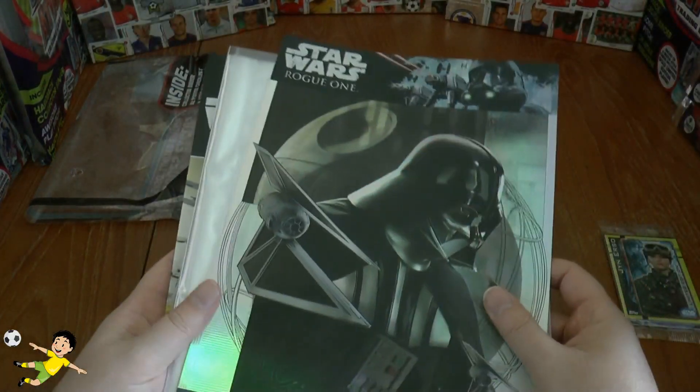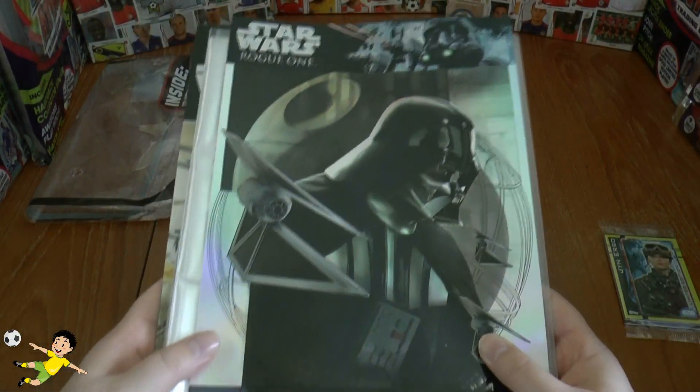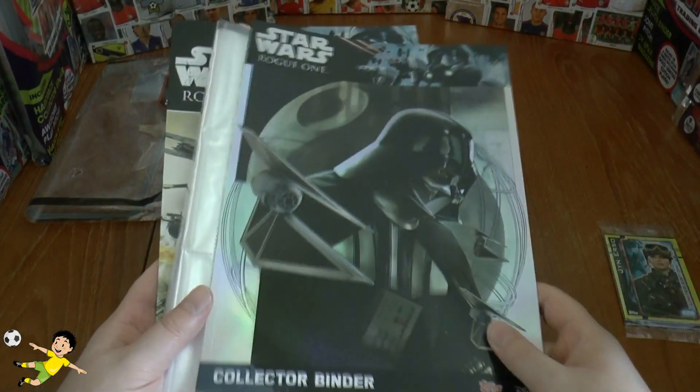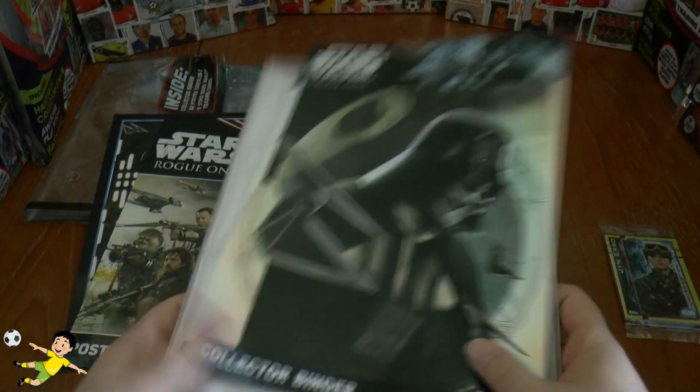If you haven't already seen our booster box opening for this, it's online now. Just check out the description below, click on the Star Wars Rogue One playlist and you will find it there.